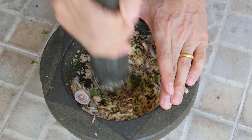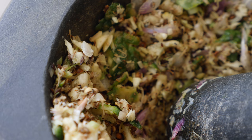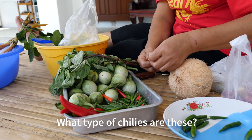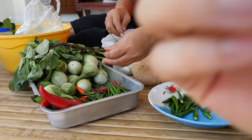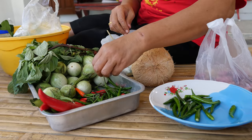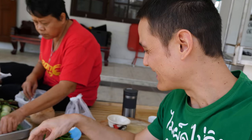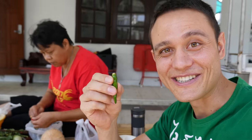I've just been pounding for about five minutes and already you can see how the oils of the lemongrass, shallots, garlic, and kaffir lime peel are all coming out. It's already smelling incredibly fragrant. Next up we're gonna add the chilies — these are Thai bird's eye chilies in green color. The green color is what gives your green curry its color. One detail she mentioned is that the green chilies aren't that spicy, so she's gonna add in a few red chilies as well because they're a little more spicy.